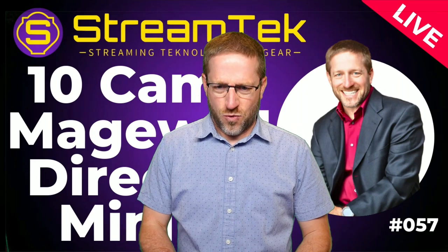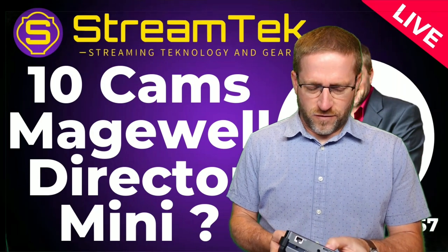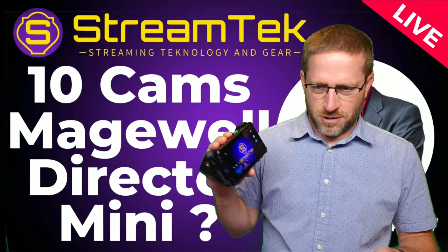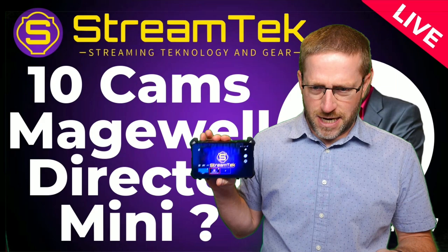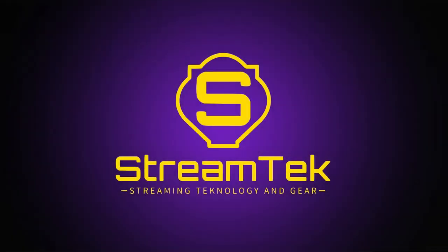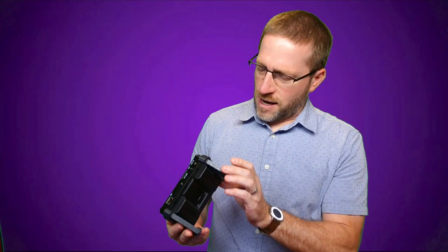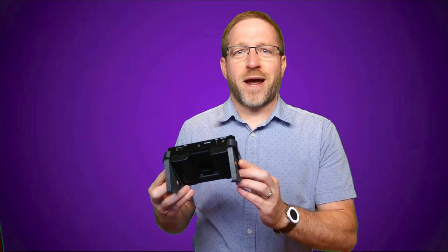Today we are talking about the Director Mini. We're going to put 10 cameras into this tiny little device. I have a little holder here from Tech4, who provided this for today's show. Thank you to Tech4 — just doing my proper disclosure — and I will admit I'm using it not the way it's designed, because that's what I do.